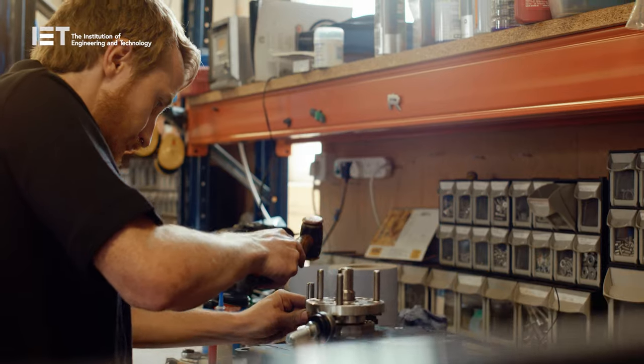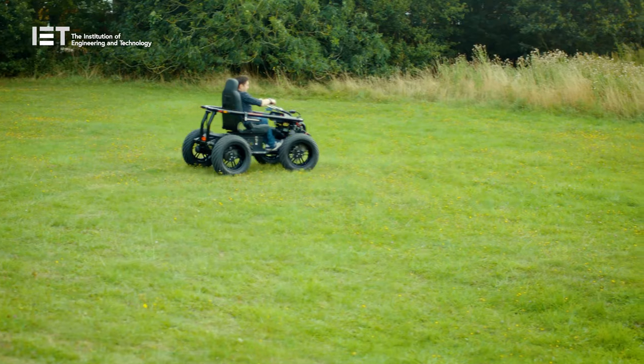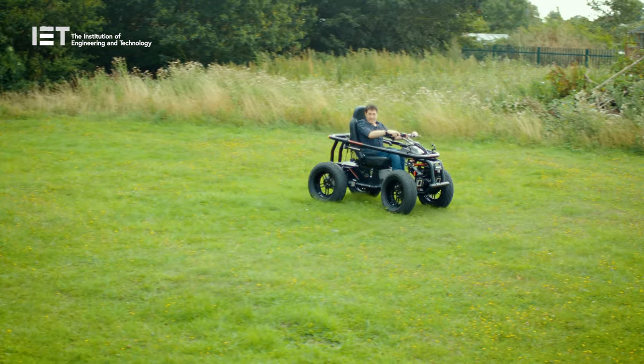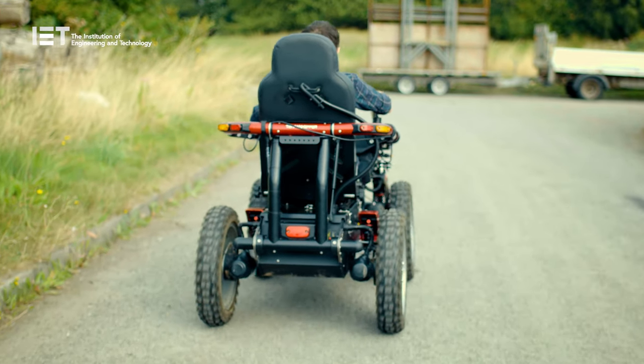The price you pay for an item is always three or four times more than what a large company would pay. And people look at this and think of it as an off-road vehicle, but it is actually technically classified as a mobility aid. Any product for mobility is very difficult to transfer into a normal market — the moment you do, disabled customers have to pay VAT, but if it were in the normal marketplace the cost could be reduced significantly.